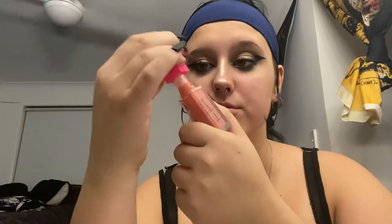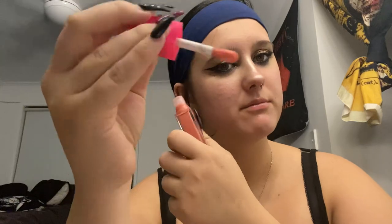A little ASMR — I'm just going to open it up. Look at this applicator! I don't know about you guys, but I have not seen a gloss applicator like that. I don't even know which way to use it, but let's try it.